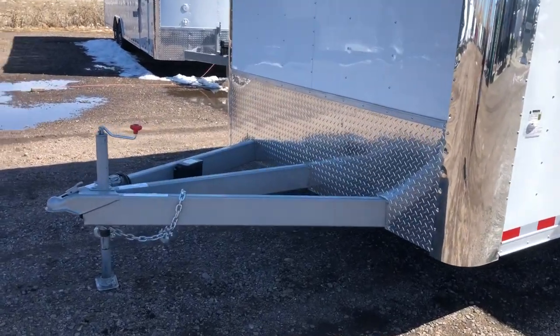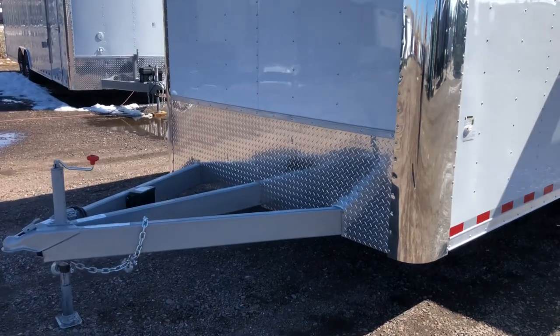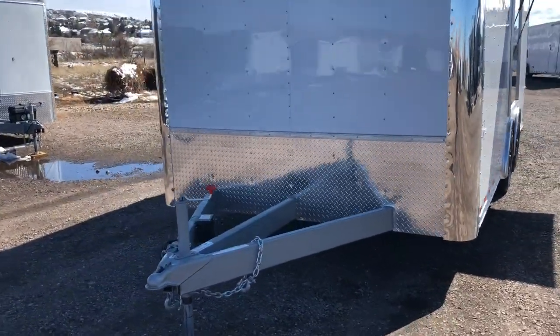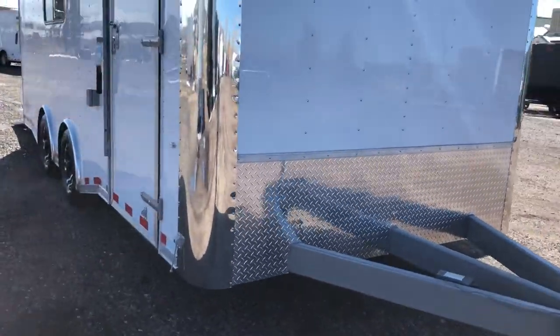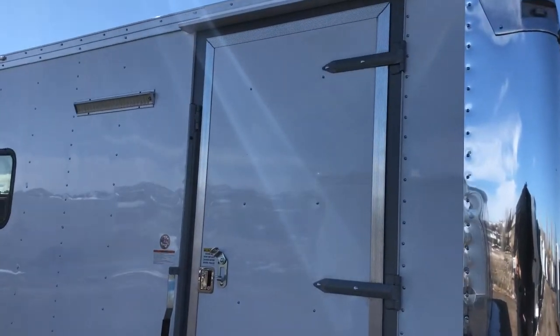Heavy duty extended four-foot tongue will give you guys a better turning radius. So if you need to pull this behind an RV or camper, or just have better turning ability with your truck, that's an option as well. It is a six-inch frame. You have the diamond plate rock guard along the bottom. Side door comes with an RV lock and a cam bar. You also have an overhead gutter.